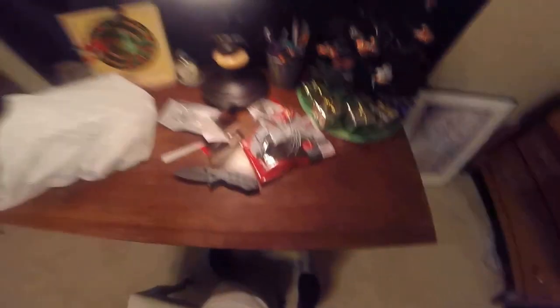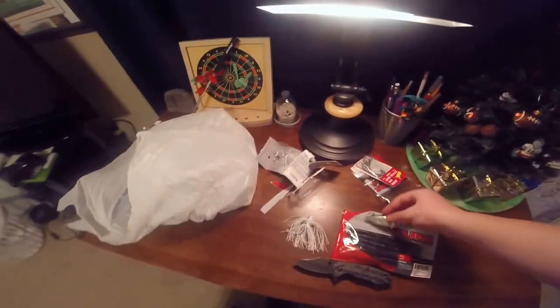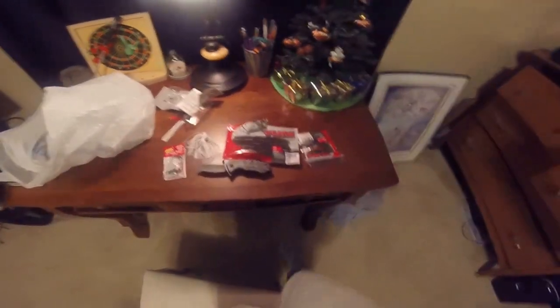That's pretty much it for this Walmart Unboxing. Hope you guys are having a good day and we'll see you next time.